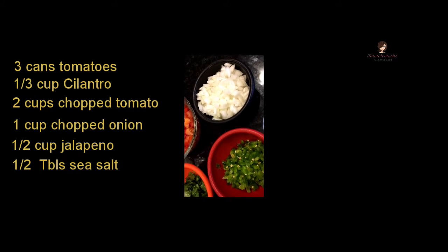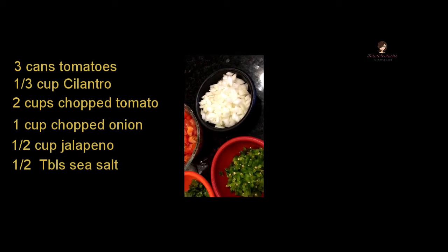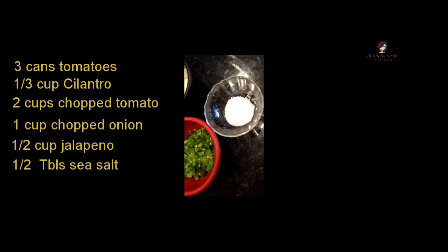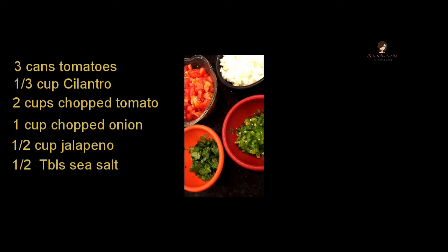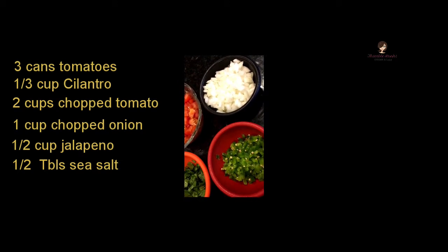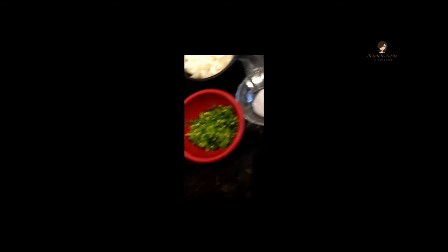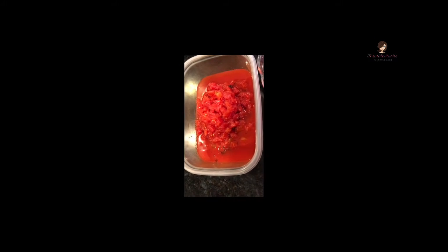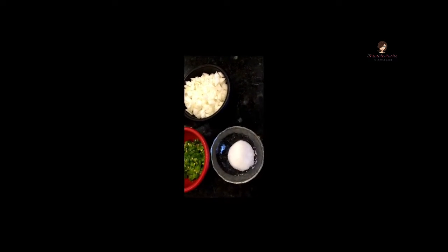I often use red onion or red Italian onion because it gives a slightly different flavor profile — that's what our youngest daughter Evie prefers — but today I decided to use white onion. I wanted to measure everything out in cups because when a recipe says 'use two white onions,' that really doesn't mean anything since onions can be the size of a softball or a golf ball. I don't use too much salt — about a half tablespoon — since the three cans of tomatoes already have quite a bit of sodium, and of course the tortilla chips are full of salt too.